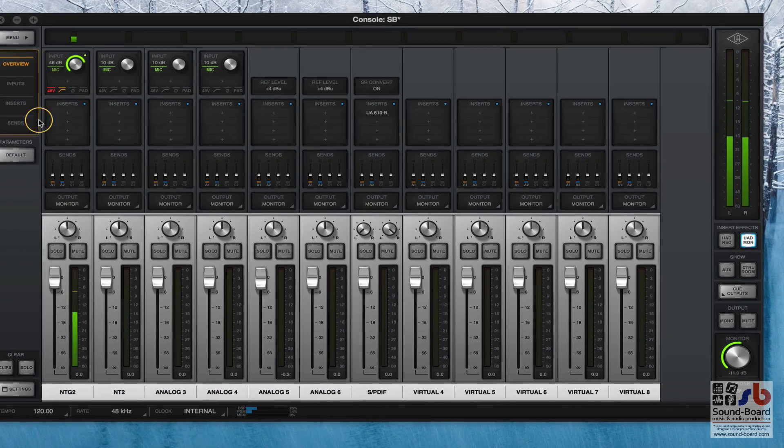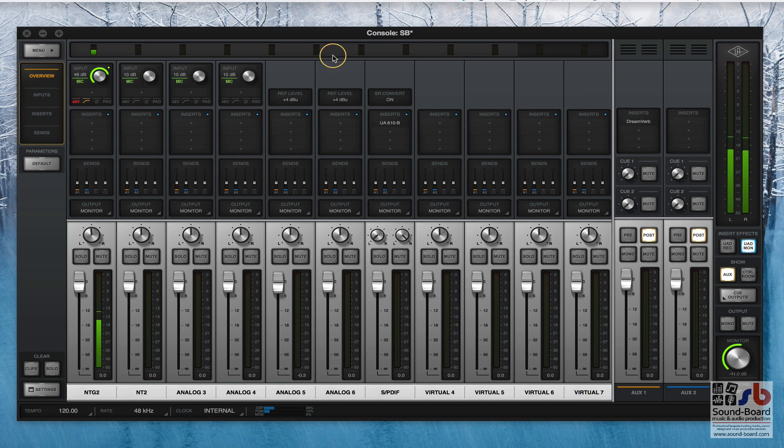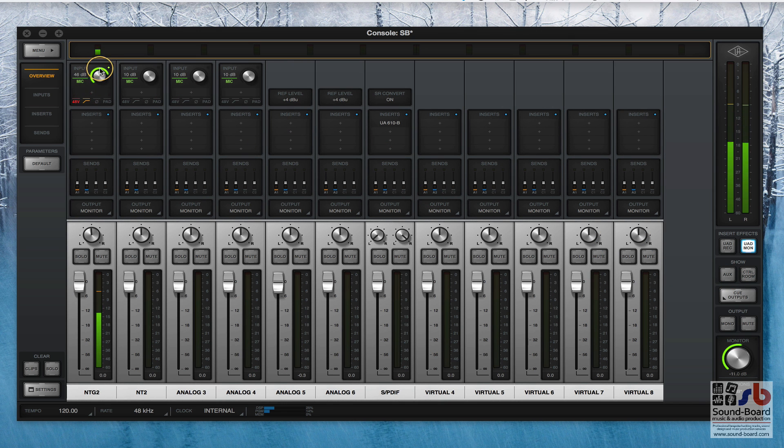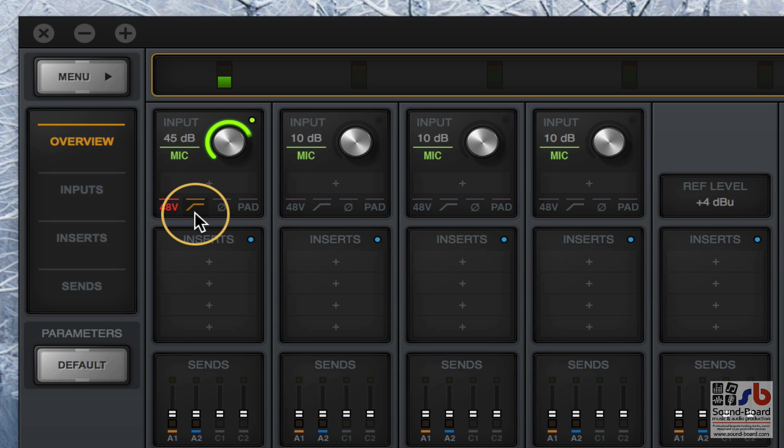Going back to the overview, looking down this first channel - at the top you've got a little meter bridge, and if you make the window smaller or add extra channels, the meter bridge gets smaller allowing you to see all channels at once on screen. Beneath that you've got your gain, and this little green knob is the exact green knob on the front of the unit - so if I change the gain here it changes the gain on the front and on the mic. Beneath that you've got a switch for phantom power, low pass filter, polarity and a -20dB pad on each mic input.